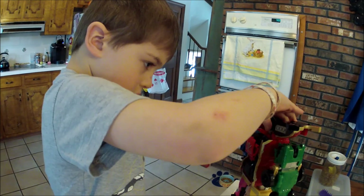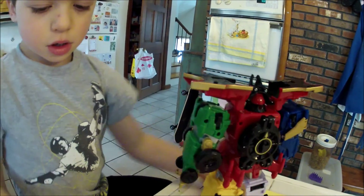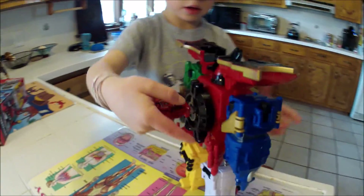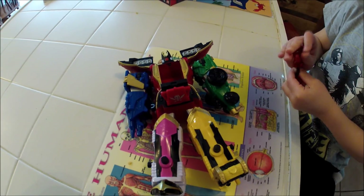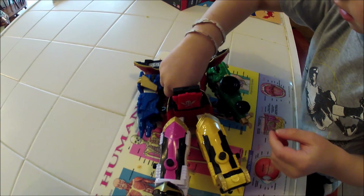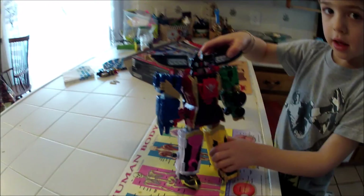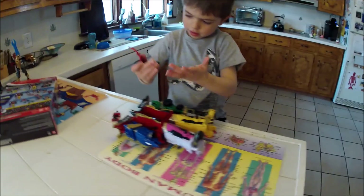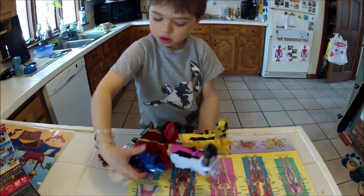Put the crown on the Megazord. What do you do with the key? Slide it into the spot right here — that opens it. Put this down and put it inside, but the problem with this is that it keeps popping off. Yeah, but I can put it back on. You can put it back on.